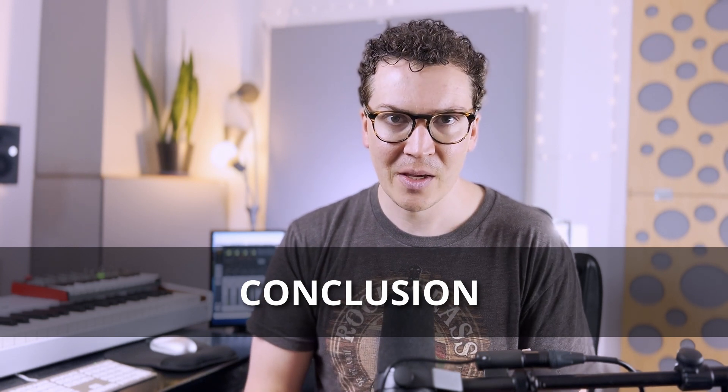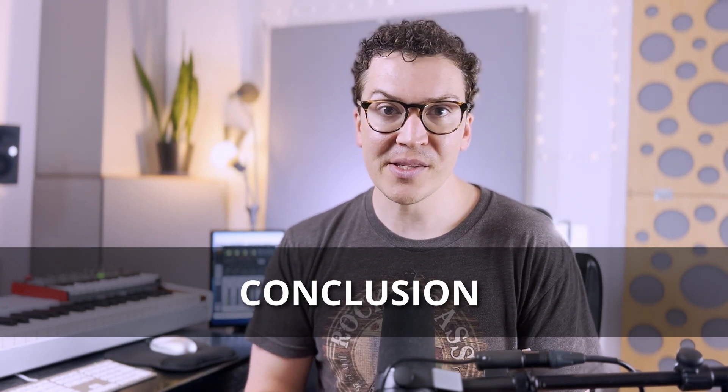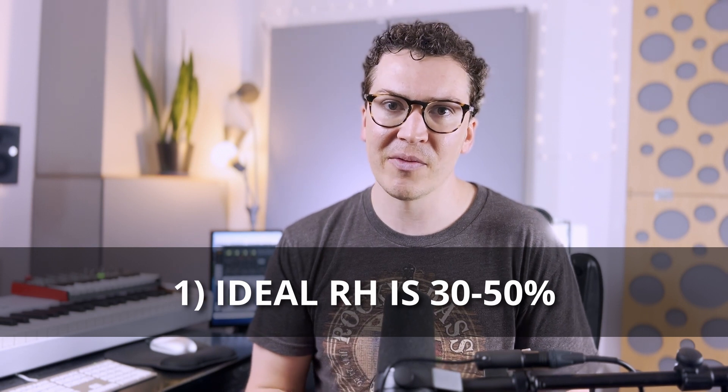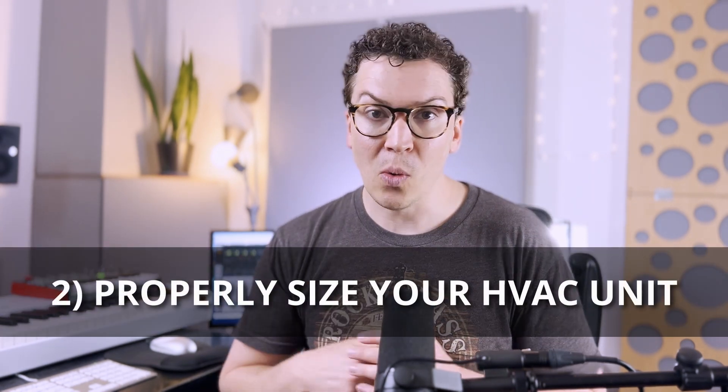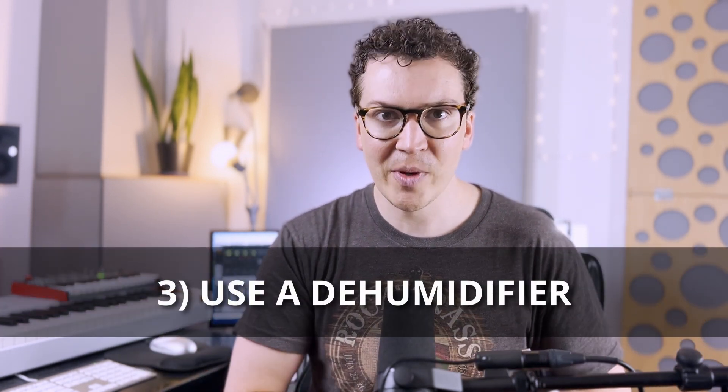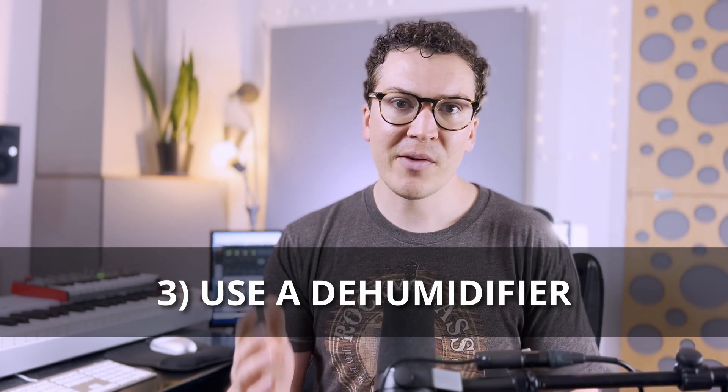To summarize: first, the ideal relative humidity is between 30 and 50% — good for comfort and for your instruments. Second, properly size your HVAC system for your square footage and the number of people in your space, so the unit runs long enough to remove moisture rather than short-cycling. Lastly, as a cherry on top, buy a dehumidifier — find the quietest one you can — and run it in your studio or exchange room to remove any excess moisture.